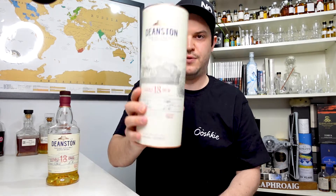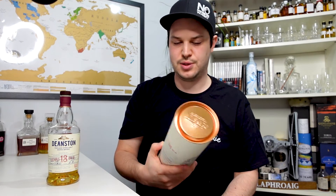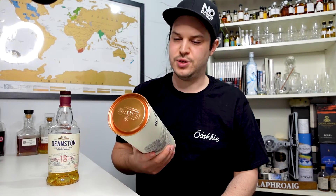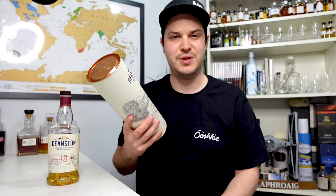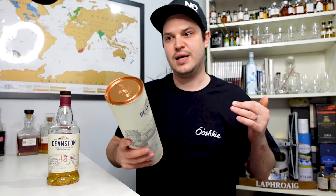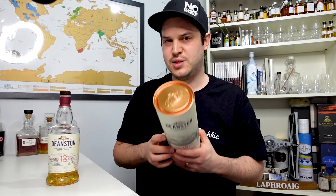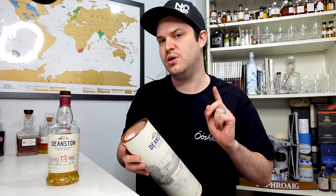There are a few items on the labels that concern me. The main one is it says non-chill filtered and aged in first fill bourbon casks. Now it's not actually true — or maybe technically it is — but it's not the complete picture. It is finished in first fill bourbon casks, but it's actually been aged for around about 16 years in second and further refill casks, then finished in first fill casks. That doesn't say anywhere on the bottle or label — you have to find that out yourself online, which is a little bit misleading.